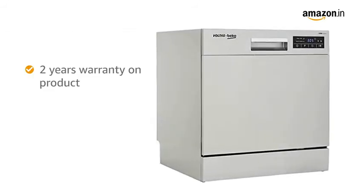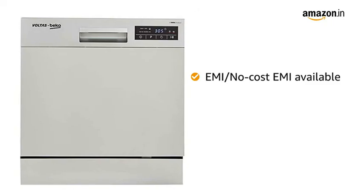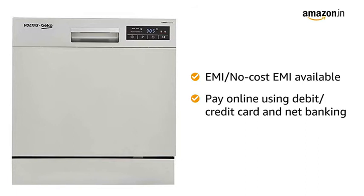This dishwasher comes with 2 years warranty on the product and 4 years on the motor. You can avail the EMI or no-cost EMI option, and you can also pay online using debit or credit card and net banking.